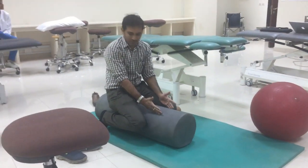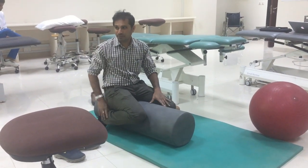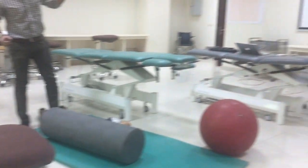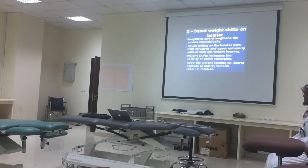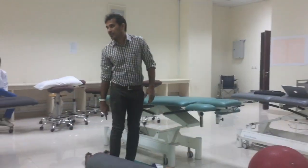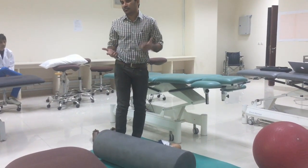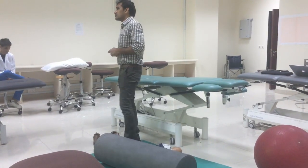The weight bearing on the foot should be on the lateral aspects — that is the important thing. This activity will help to lengthen and strengthen the soleus muscle eccentrically. When the child is standing, it is lengthening; when sitting, it is strengthening. That is the squat weight shifts on bolster.